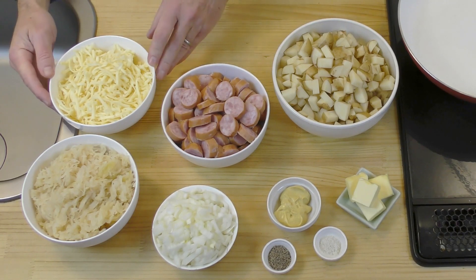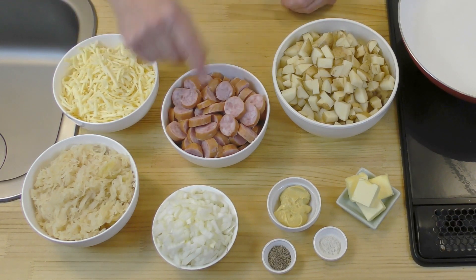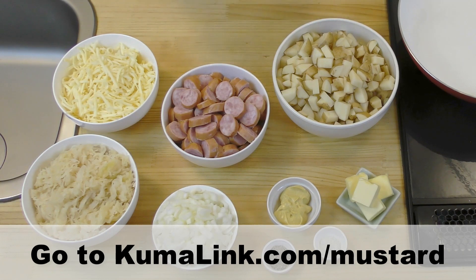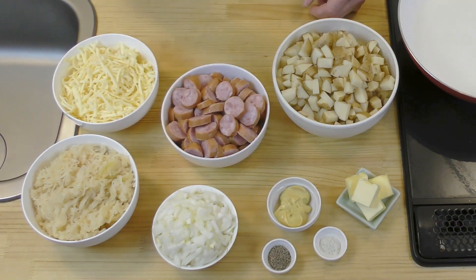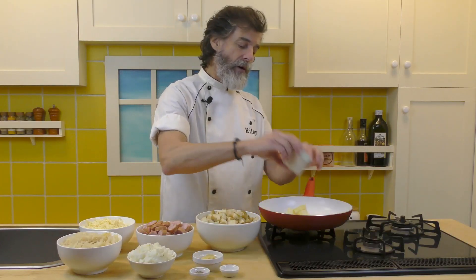I've got a half a pound, or eight ounces, or 230 grams of Gouda cheese, grated. I've got one onion, which has been more finely chopped than usual. Two tablespoons of Dijon mustard — and this is not the Dijonaise, this is the Dijon mustard. Make sure you check out the video Focus on Ingredients where I talk about the difference between Dijonaise, Dijon, and other mustards. This is the Dijon mustard — it's a little sharper. Two tablespoons of that, one teaspoon of pepper, a half a teaspoon of salt.